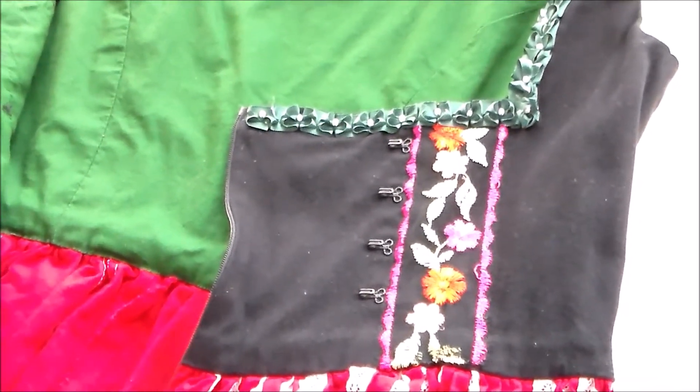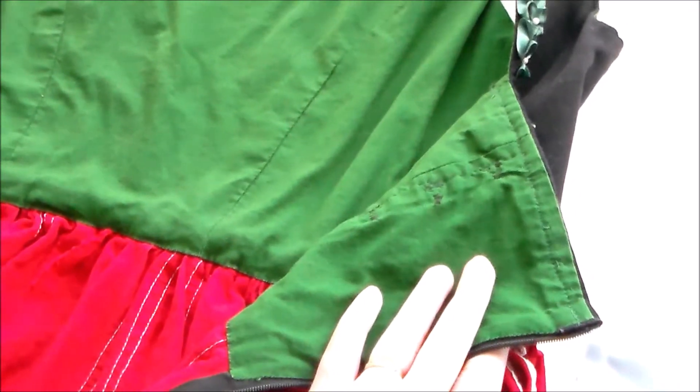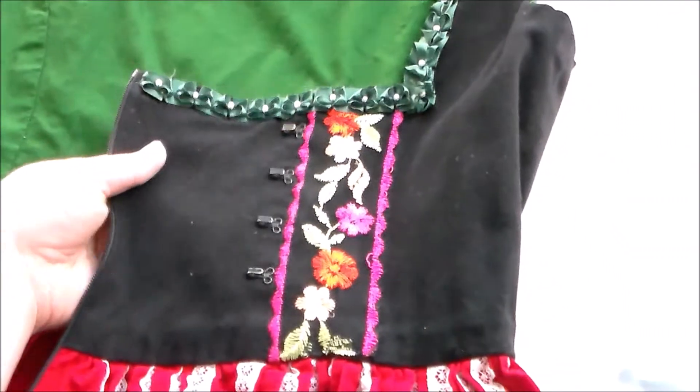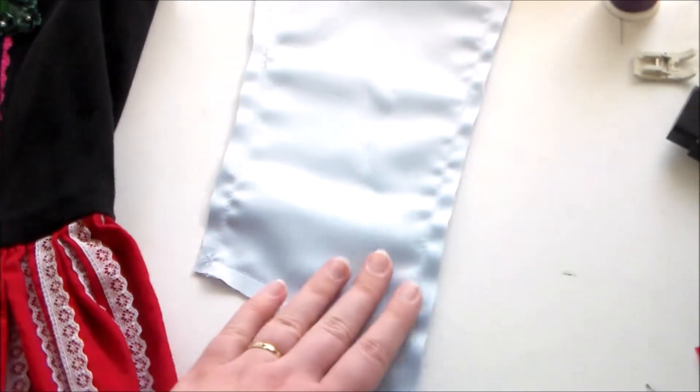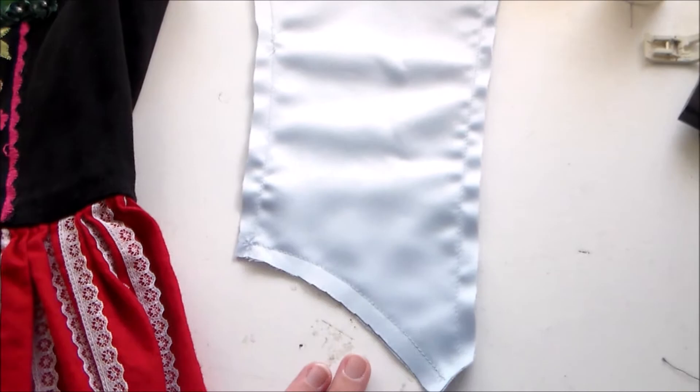Hello, it's Susan here from Komori no Hime Cosplay, and today we're going to be talking about flat lining. Typically, when we think of lining, we think of a piece that is sewn together and then sewn into the garment. However, with flat lining, the lining is sewn to the fashion fabric before the garment is constructed.